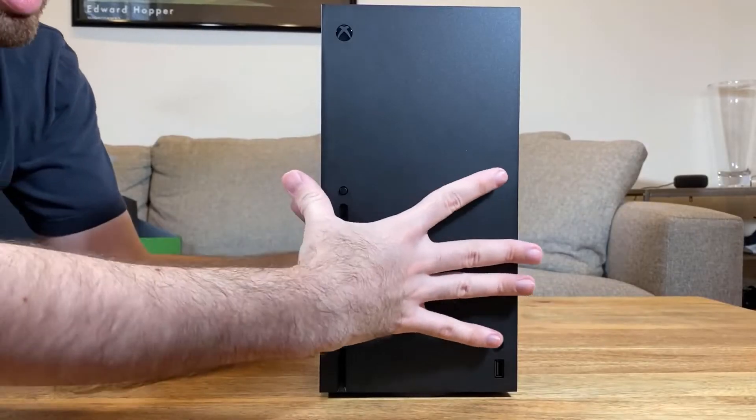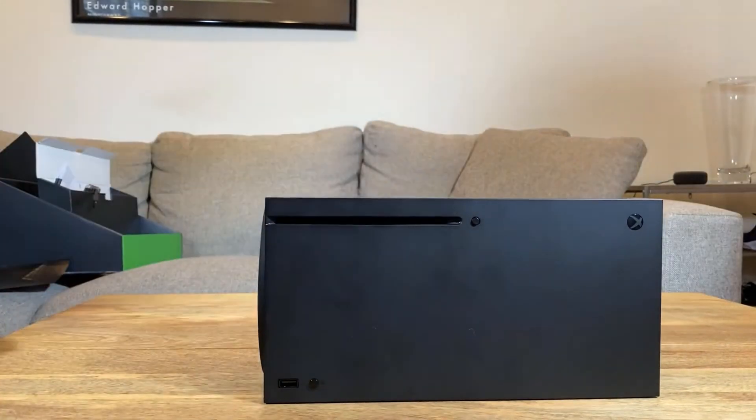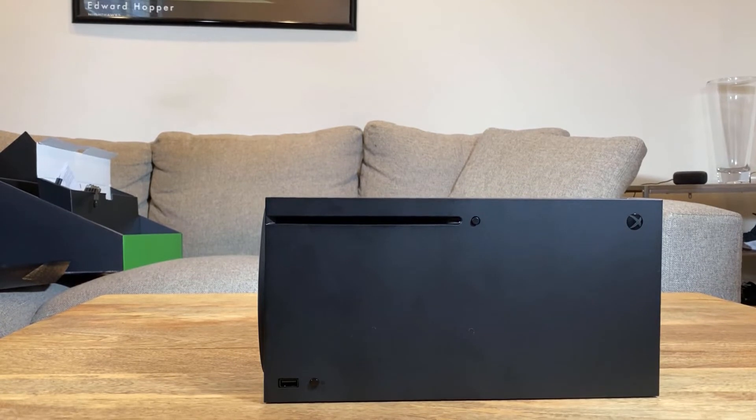You can see there are feet only on one side, and you can just turn it sideways — this is what it looks like. The drive is on the top in this orientation, and I think I can get used to that.